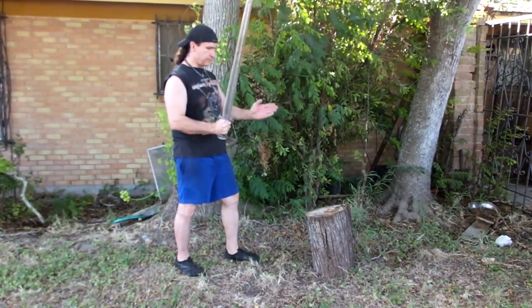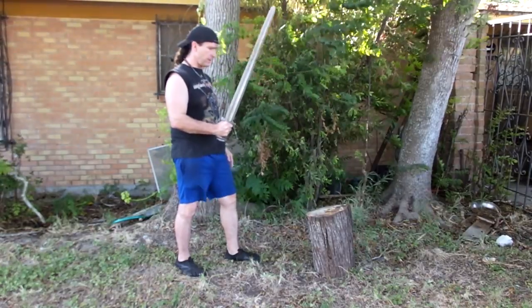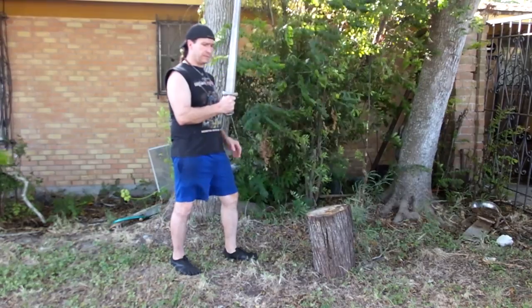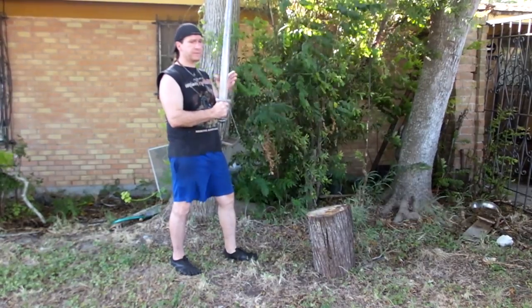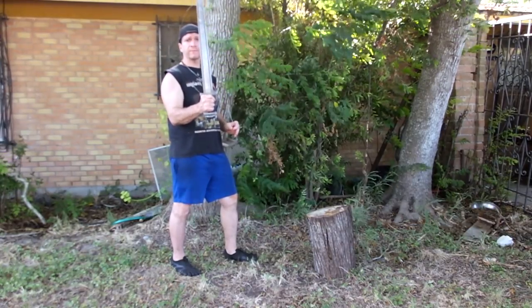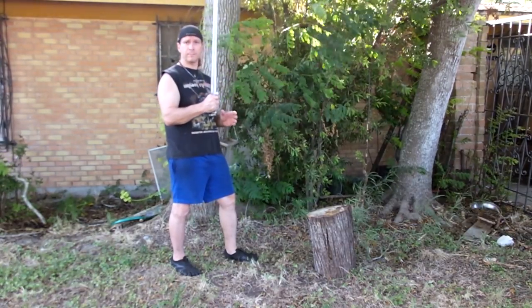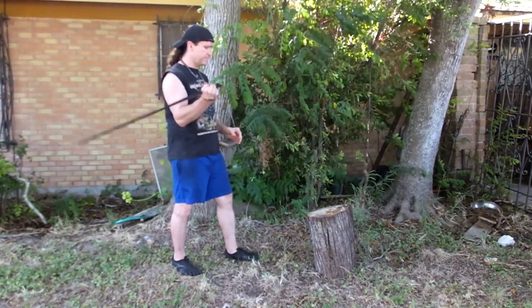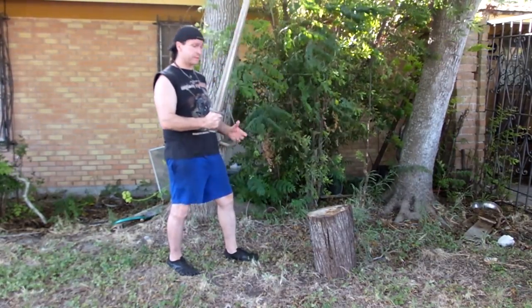I'll just start by throwing some light shots and work my way up. With the wire-handled sword — that's the first one. This is the Hillside Forge Damascus Viking sword with a Type S handle. If you watch our videos and all our testing, it's never even bent in the handle or loosened in any way. So that's why I'm really curious what's going to happen.